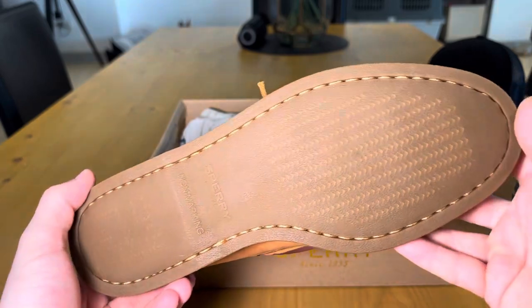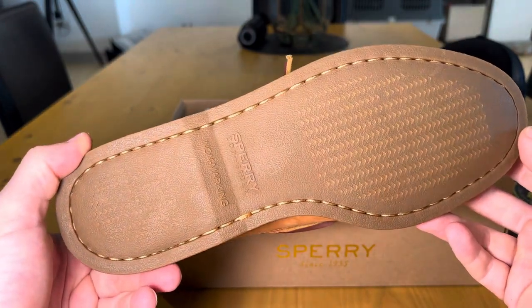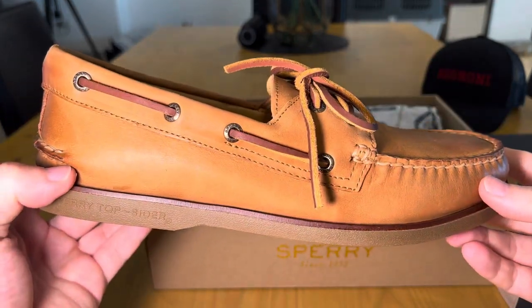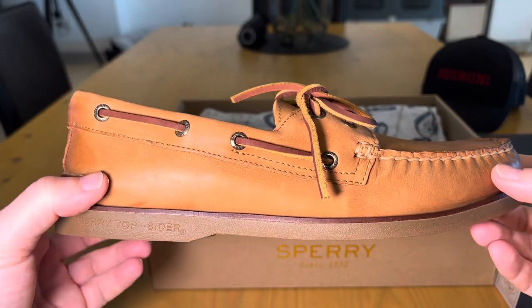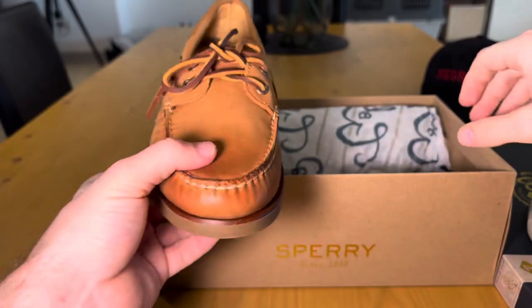The sole is pretty regular. What I could do is probably do a comparison between these boat shoes and the Paraboot boat shoes that I picked up recently. I'll wear these in and then maybe do a comparison.